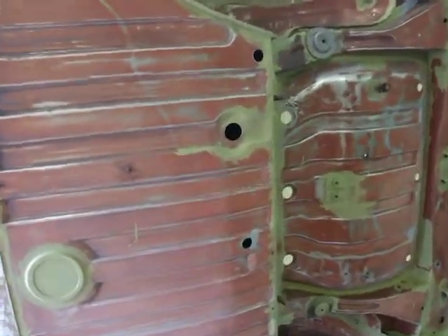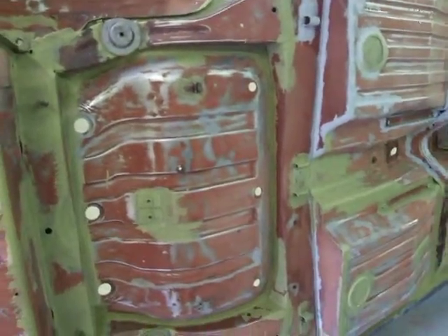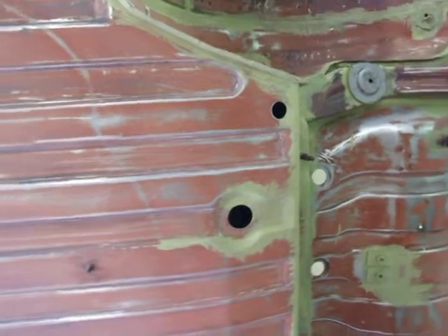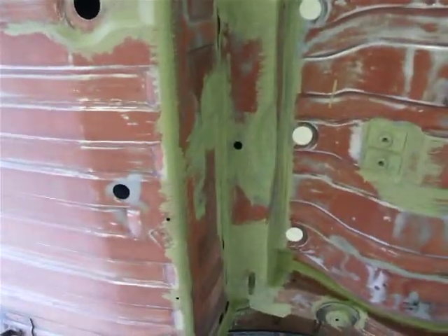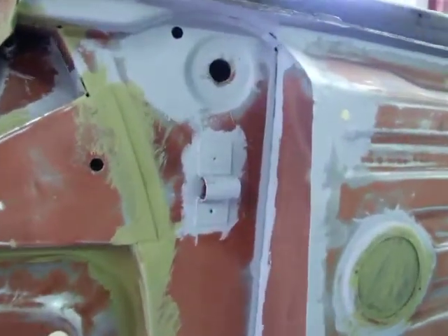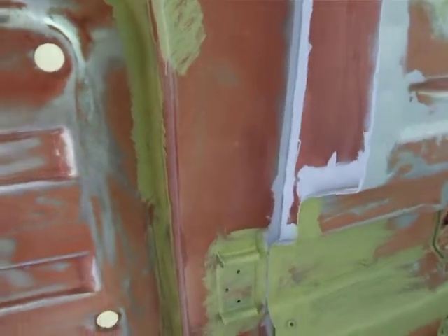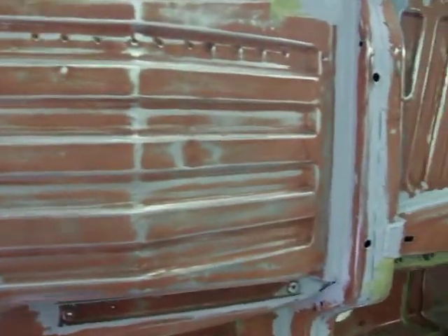So what we've done in the last video, we said we were going to sandblast all the edges just to make sure that the rust is gone. As you can see, all the edges are now being painted in etch primer and primer, because we've been around and sandblasted all the edges to make sure the little bits of rust in all the edges have been taken care of. We've gone around with a brush and brushed it into all the corners just to make sure there's plenty in there and nothing's going to get missed when we do actually come to spraying the rest of the floor pans.